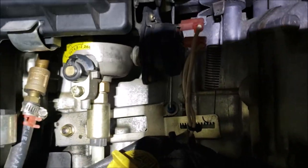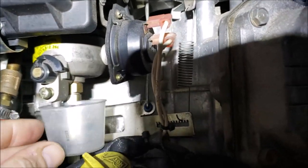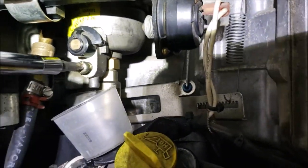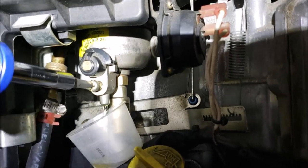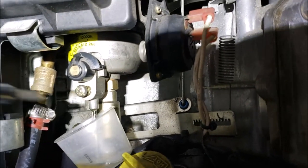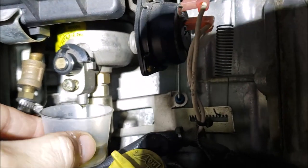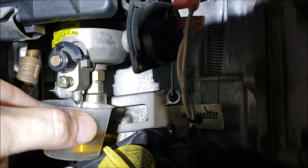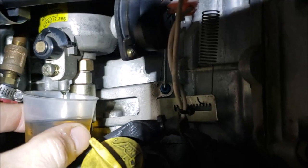So here's my experiment. First I'm going to drain the fuel out of the bowl with a little cup here. I'm going to turn the drain screw and we'll see how much fuel we get out of it — it hasn't been started for a while. This is also another good test to determine if your fuel pump has failed or not, to see if you're really getting fuel.